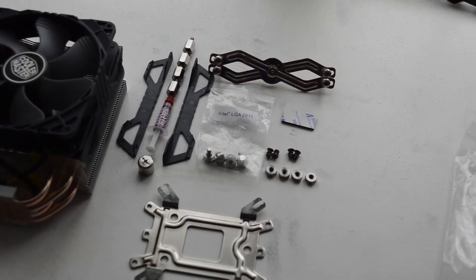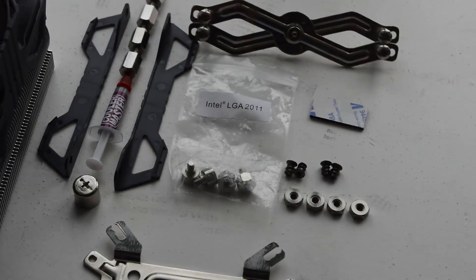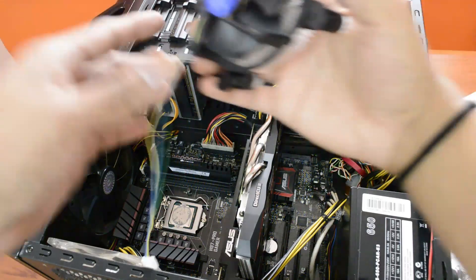I have the socket 1150, so you need to be careful while choosing the screws. I have the unboxing video of this Cooler Master Hyper 212X linked in the description below, so you can check that out there.